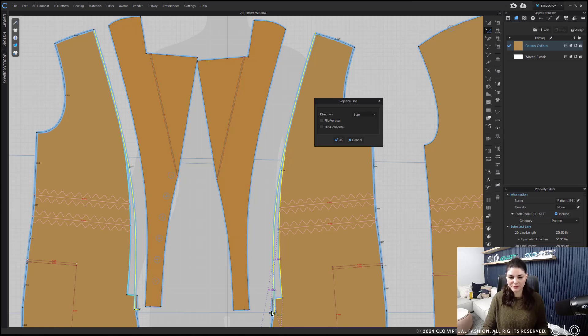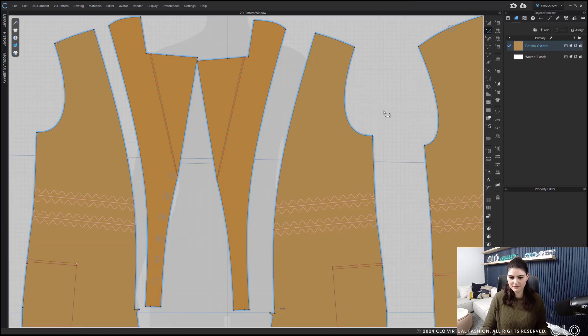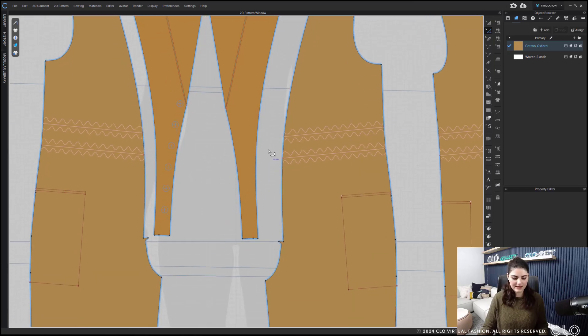The curve is perfect so I just need to make sure I pick the right direction. Start is right, so I hit OK. I can then go in and edit this around, make sure it's nice and curved out properly.